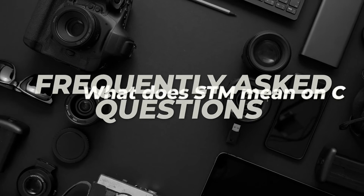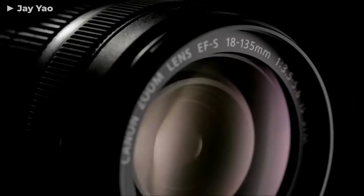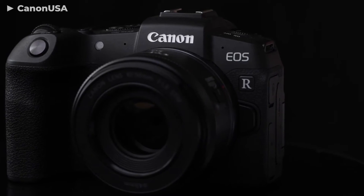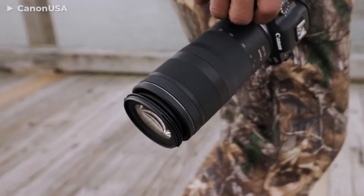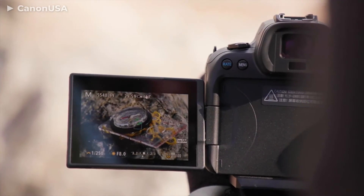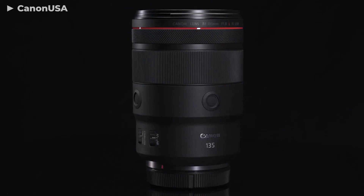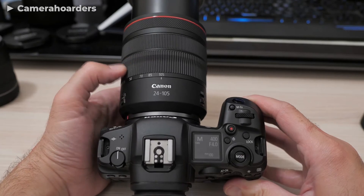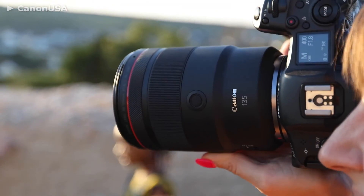Frequently asked questions. What does STM mean on Canon? Short for stepper motor, STM lenses operate exactly like stepper motors and use direct currents to gradually rotate the motors, allowing them to focus both smoothly and quietly. Is USM faster than STM? USM lenses are faster than STM due to their design and construction. However, STM glass still has very fast autofocus capabilities — just not as fast as their equivalent ultrasonic motor counterparts. What is the difference between STM and USM? Aside from price, the difference is their construction: STM uses stepper motor technology while USM uses ultrasonic motor technology.